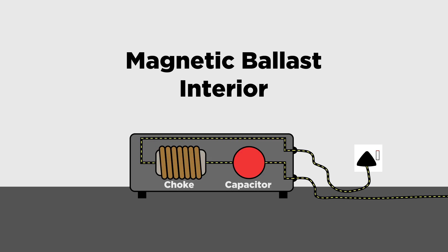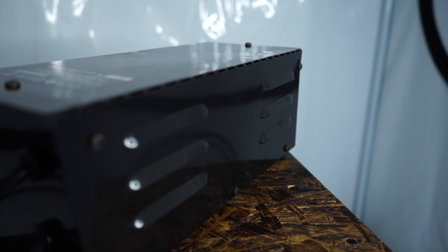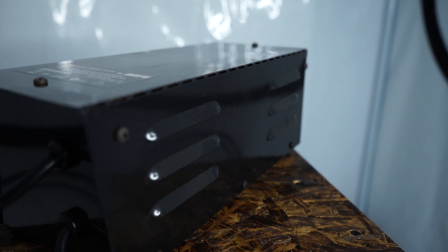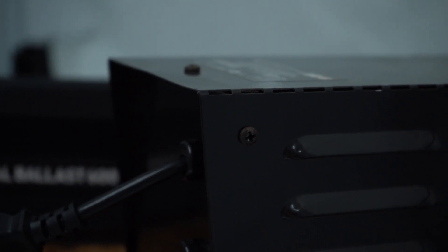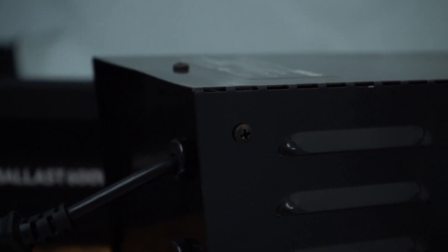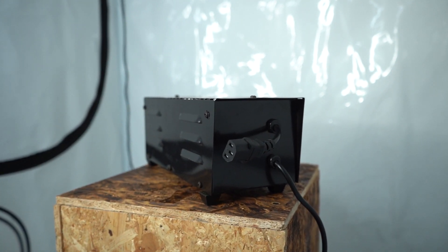They use what's known as a choke — a steel core with a metal wire coil around it — to create an electromagnetic field that regulates the output voltage. Whilst their buy price remains lower than digital ballasts, magnetic ballasts do cost more to run over time. And due to the rate of degradation, you'll need to replace a magnetic ballast sooner than a digital ballast.